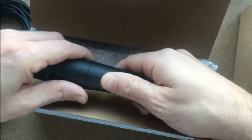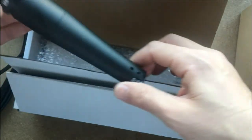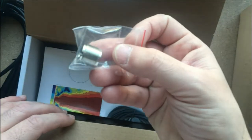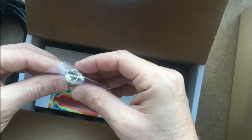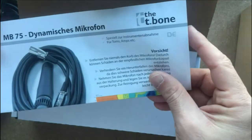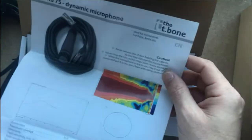Yeah, it's exactly the same. What else do we have in the pack? This is a pack for the microphone, and we have the adapter for the clamp — from three-eighths to five-eighths inch. And we have the instruction sheet and the polar diagram for the frequency. Nice.